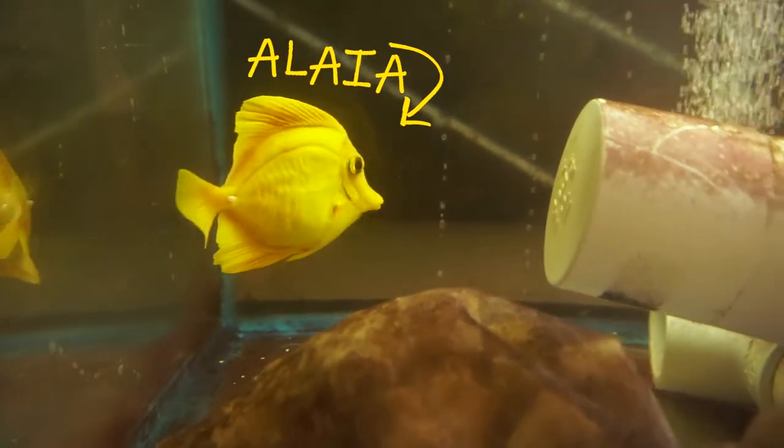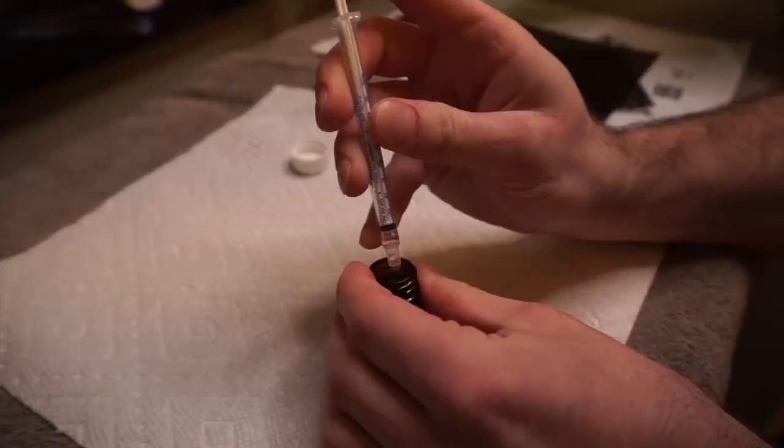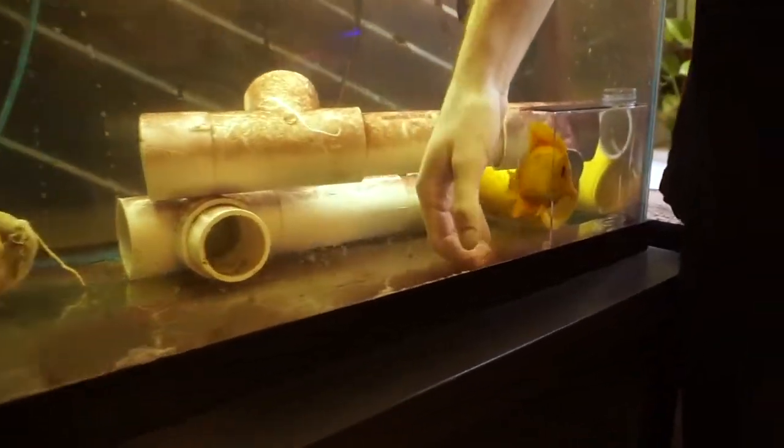I have been treating and working with this yellow tang for about two and a half months now. We put Alea through Praziquantel, through Copper, through Baytril, through so many different types of water changes. She's had ich, she's had flukes.